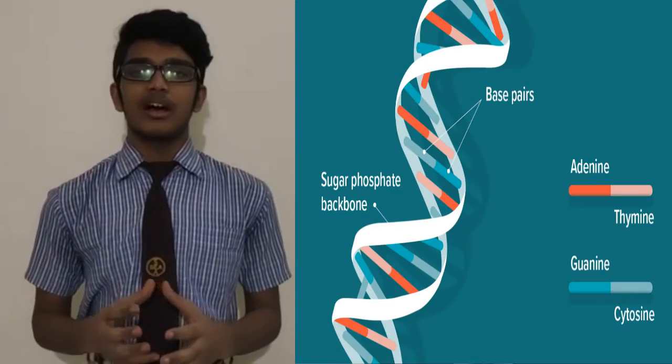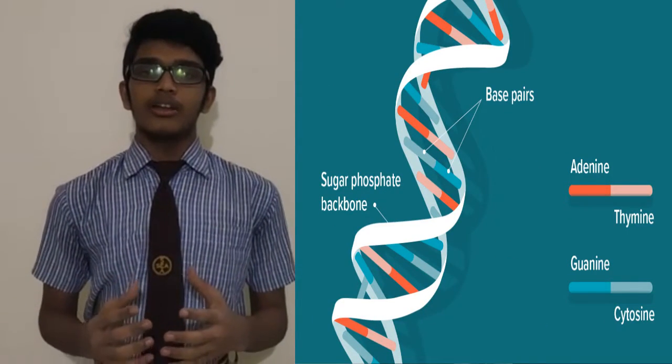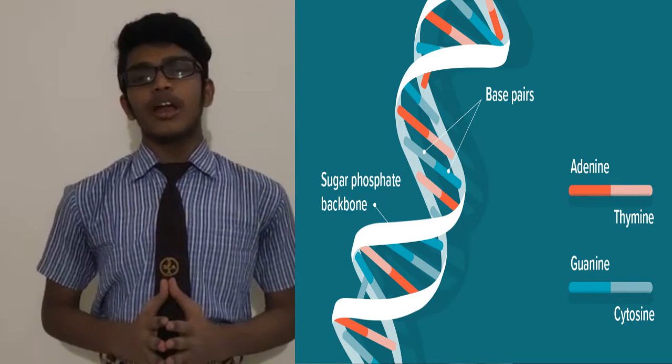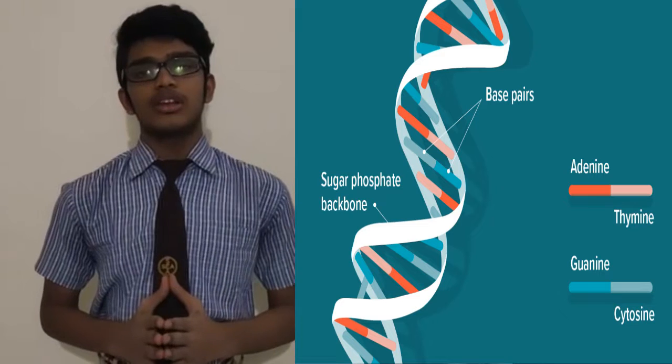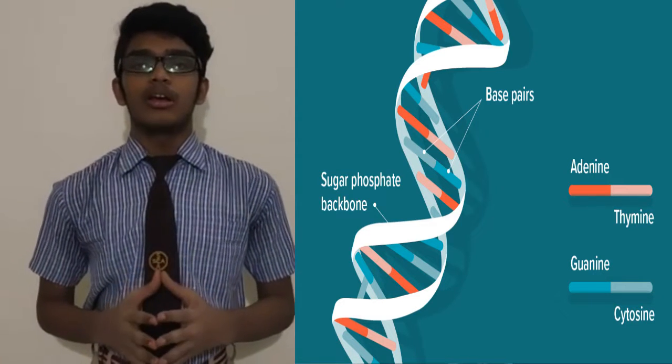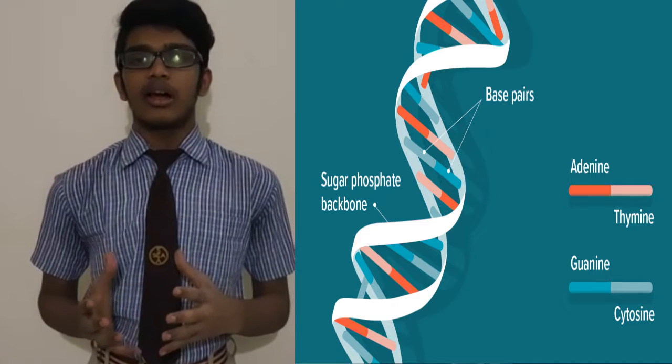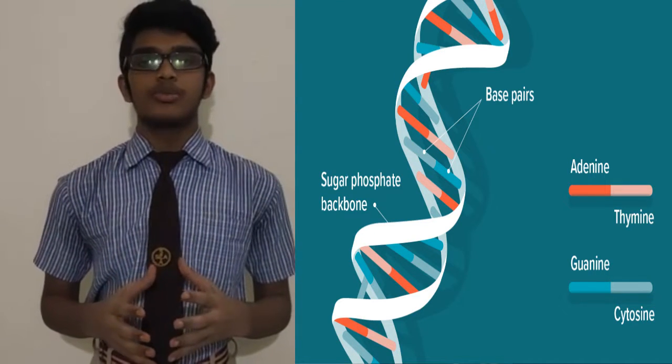A single strand of DNA is made up of repeating nucleotides — that means it is a group of phosphate, sugar, and nitrogenous bases. There are four nitrogenous bases: Adenine, Cytosine, Guanine, and Thymine. Adenine always pairs with Thymine, and Cytosine always pairs with Guanine.